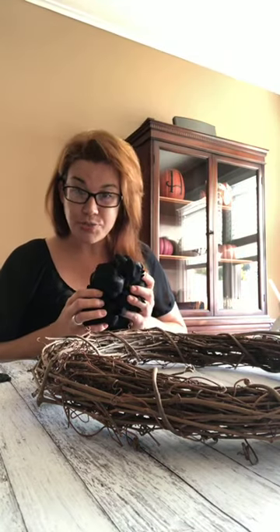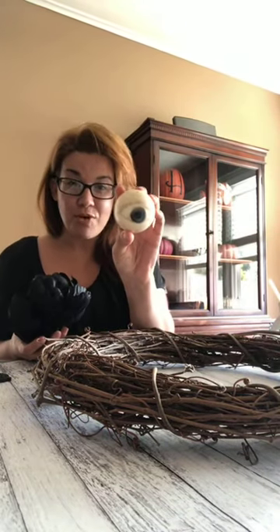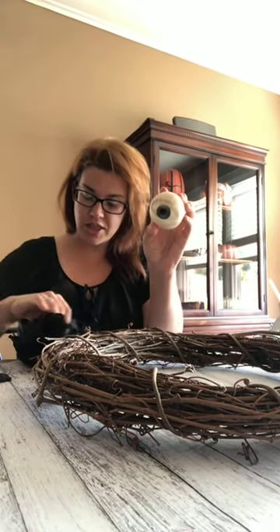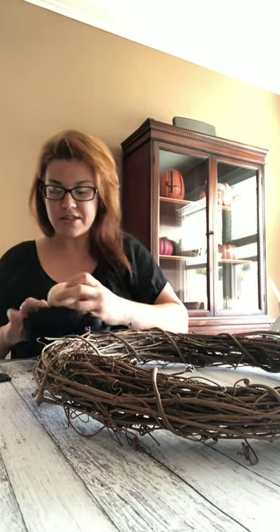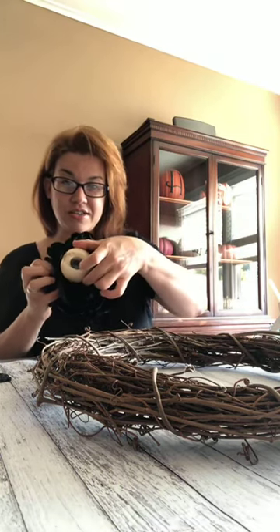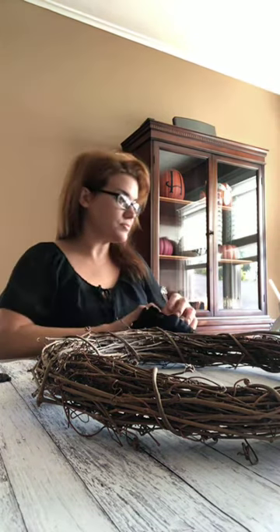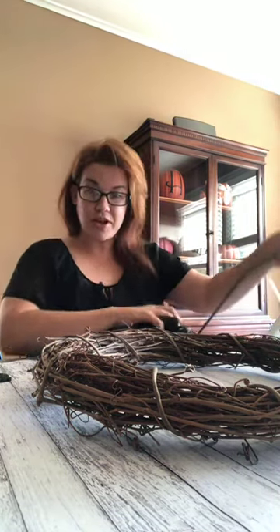I do like spooky Halloween - I'm a little bit creepy. So I got these eyeball picks, and what I'm going to do with this flower is I'm actually going to glue it right in the center. You can't really see it because it's dark, but we're going to do that a little later.